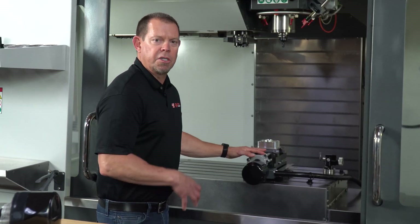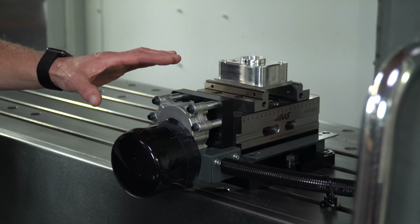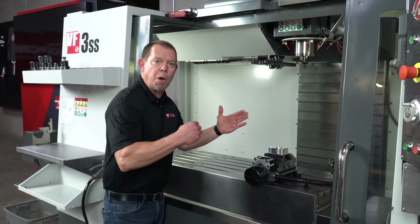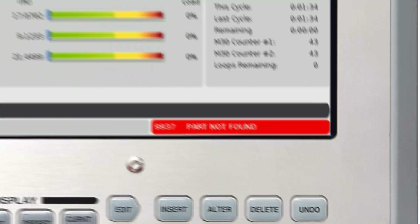If you're running in automatic mode, such as with a robot or an auto parts loader, an M code in your program clamps and unclamps the vise. Since the Haas control monitors the E-Vise as it operates, if the vise does not sense a part within the clamping distance specified, you will get an alarm and the machine will stop.